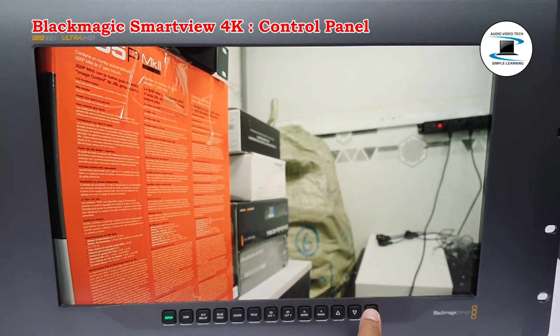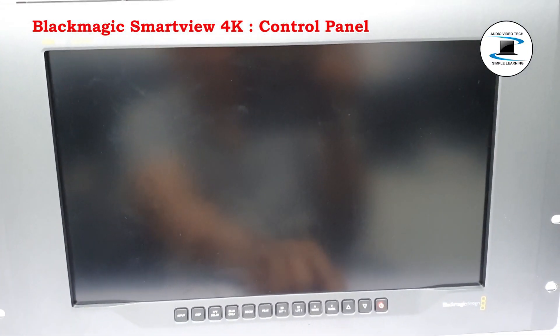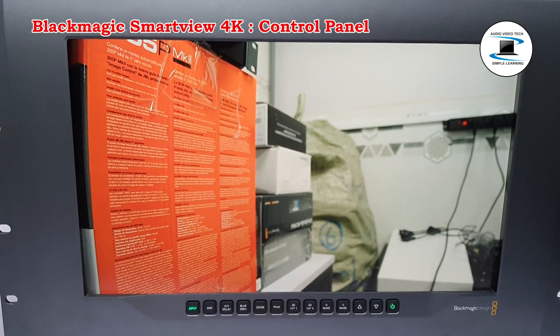Power: Press the power button once to turn your SmartView 4K on. Press again to turn off.